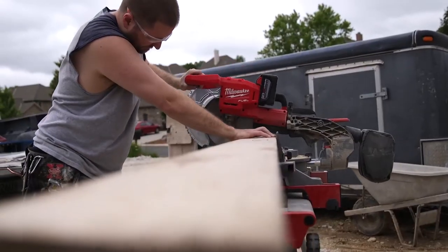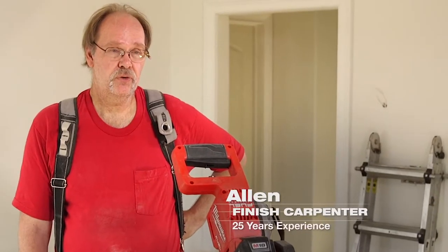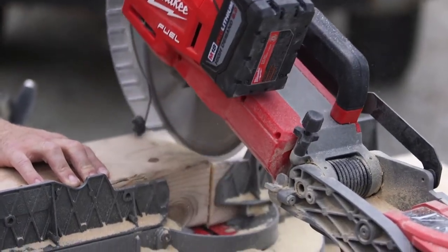The Fuel mitre saw just handled everything we threw at it. It was comparable to any corded saw we've been using. No matter what we were cutting, there was plenty of power. I was actually surprised how much power there was. Using the Fuel mitre saw, I don't notice any difference in power from any other corded mitre saw that I've used in the past.